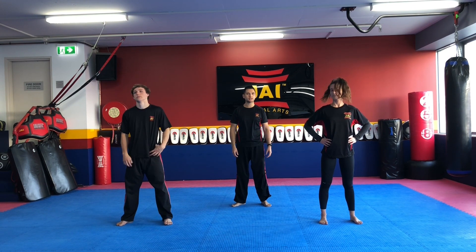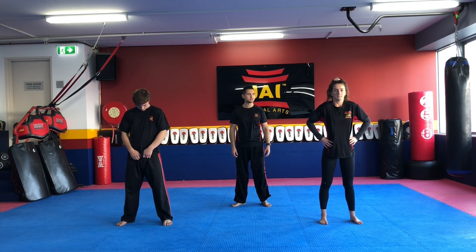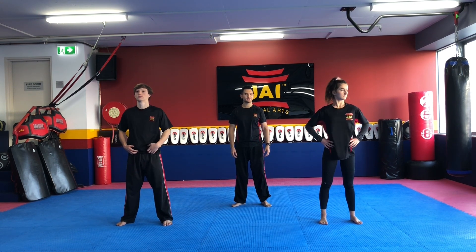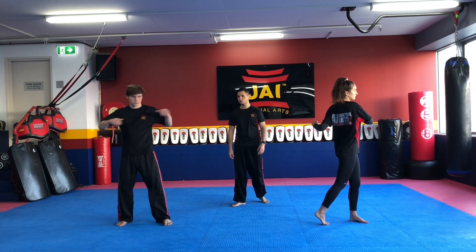Alright, let's draw some circles now with your shoulders, swinging your shoulders backwards and then forwards. And now twisting side to side, really loosening up through the hips.